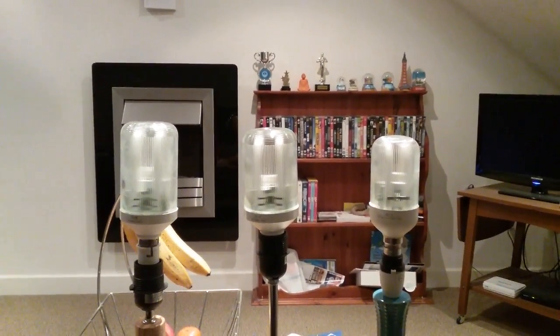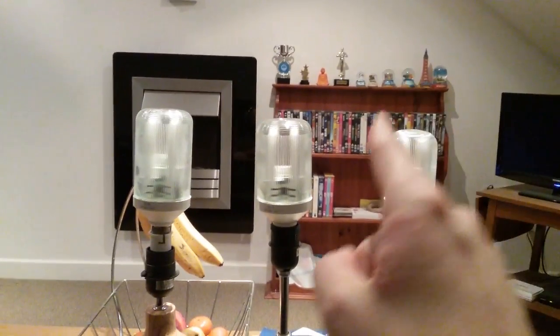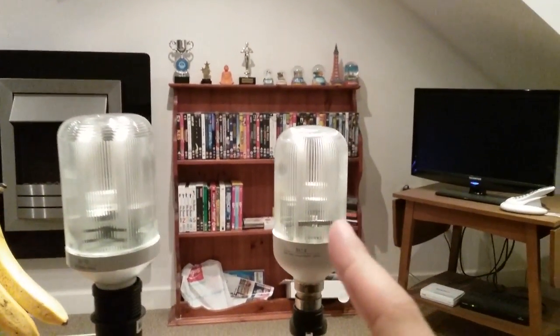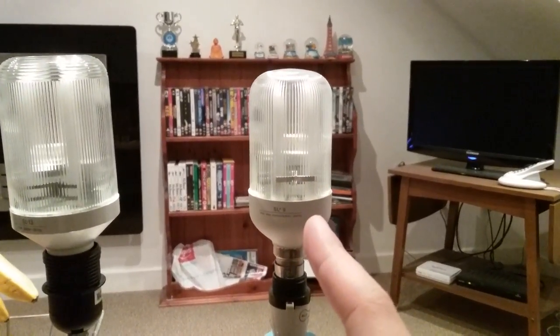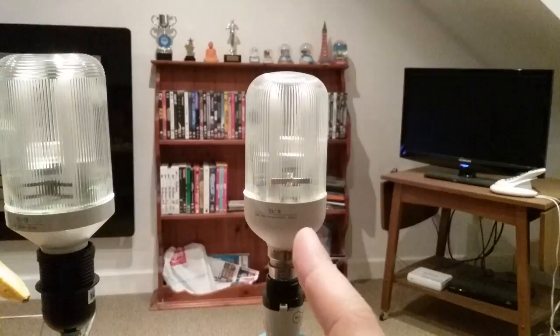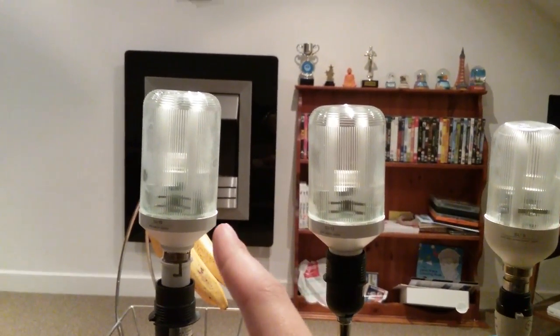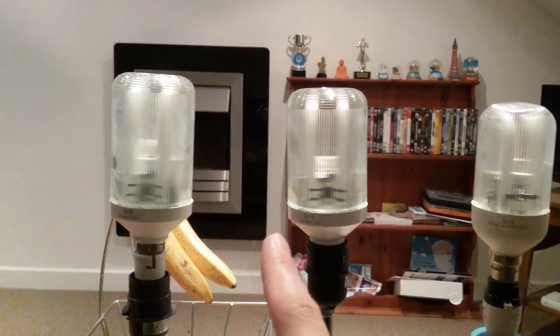Hi everybody. This is a video of three of the prismatic fluorescent bulbs together — all prismatic. You can tell that this one is more circular, more of an egg-cut shape in the white base, and these two are shaped like funnel shapes — more straight with sharper corners.